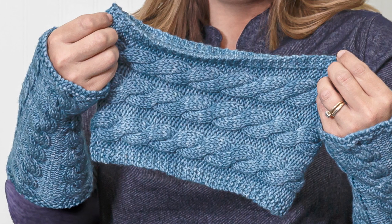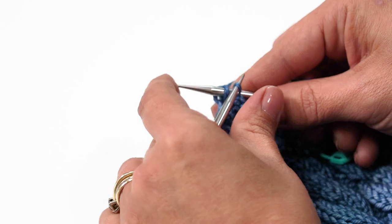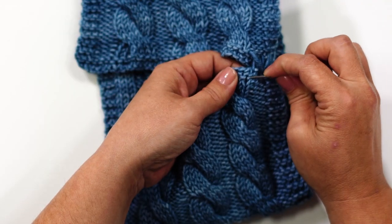Welcome back to our cable cowl and fingerless mitts knit along. Now we're ready to use our cable needle and twist these stitches to make a cable. Then we'll finish off this cowl by binding off, blocking, and seaming up this little beauty. If you still need supplies, check out OneBigHappy.com. Let's get started.